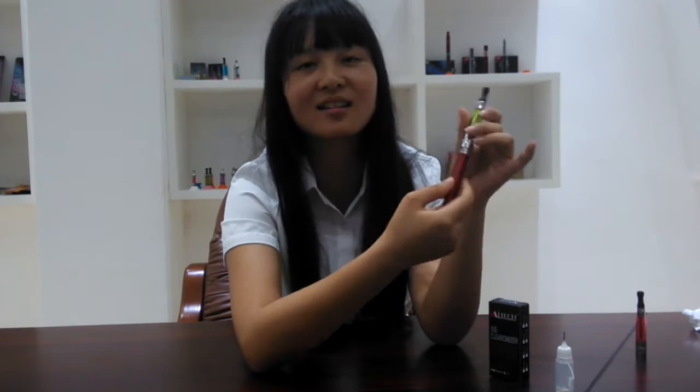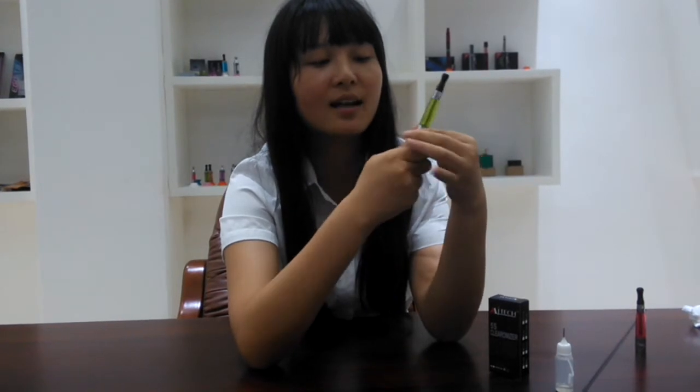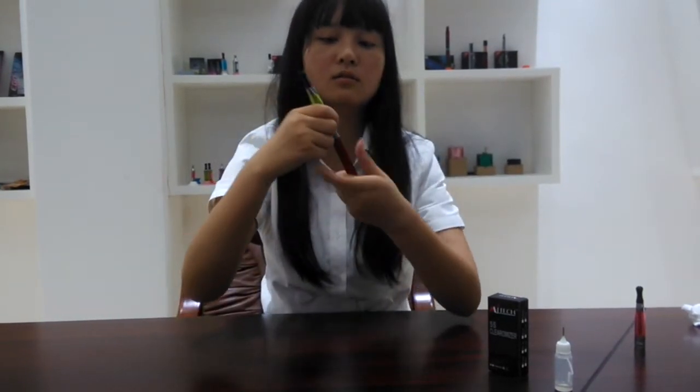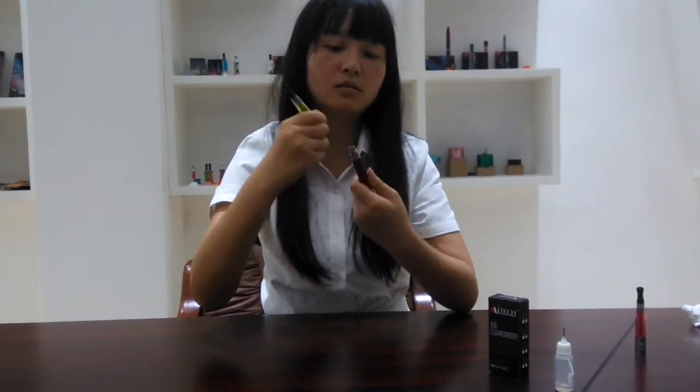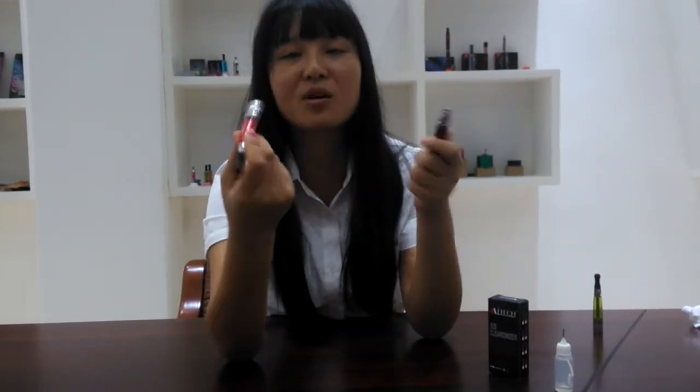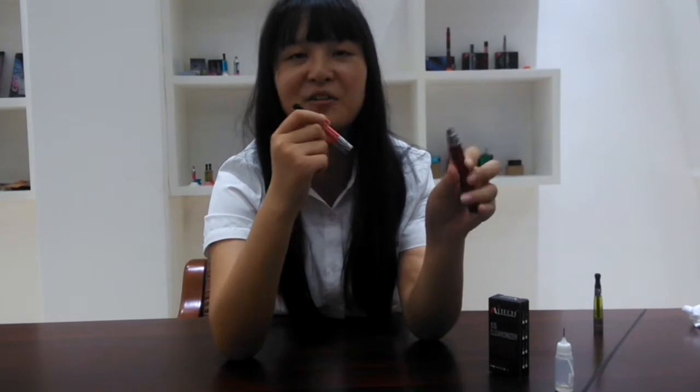Maybe the color is a little strong. You can choose another color, more suitable for this one. Let's try to change the color. Maybe this color is more suitable for this battery.